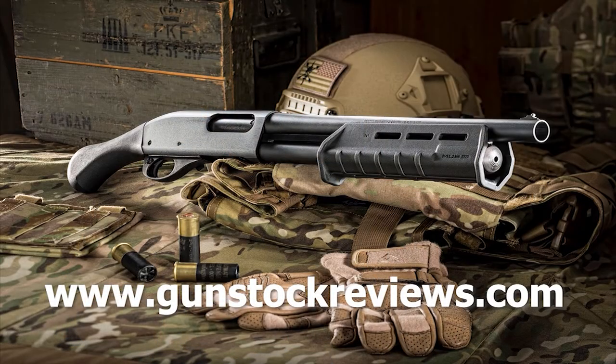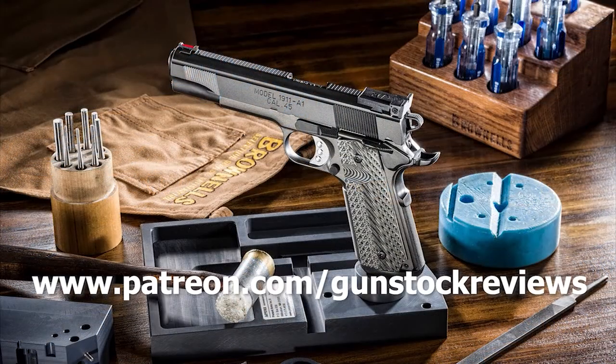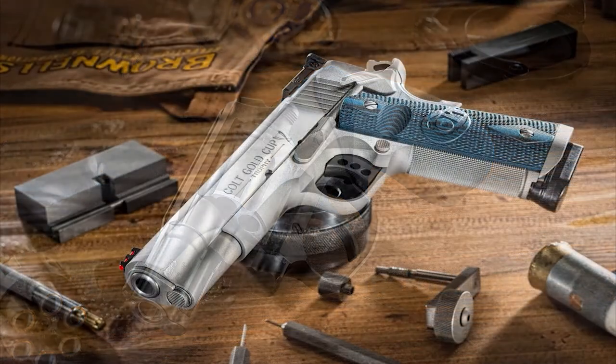Gun Stock Reviews — please visit our website at www.gunstockreviews.com for more exclusive content. Please visit our Patreon page at www.patreon.com/gunstockreviews. Your contributions would be greatly appreciated and help us grow our selection and frequency of videos.